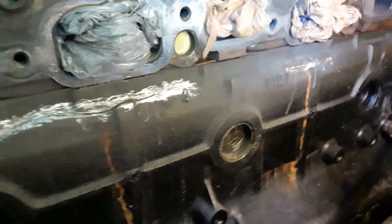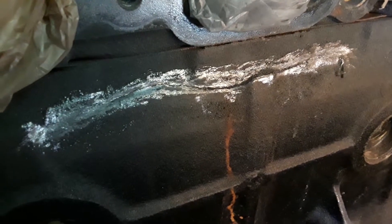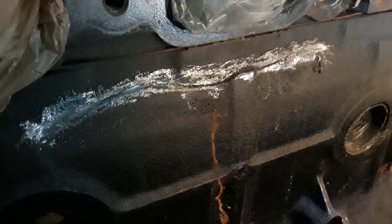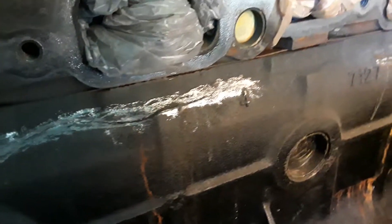So I'm going to JB Weld this. I've cleaned up this crack. First I used a Dremel tool to go along the crack, then I had a carbide burr I used in my electric drill to rough it up good, so the JB Weld will hold on it.